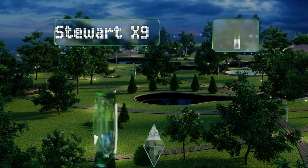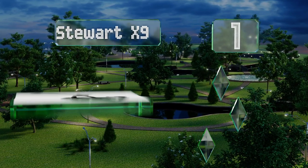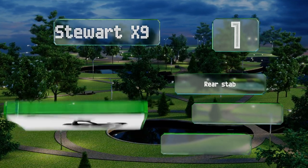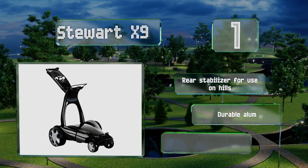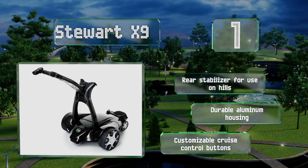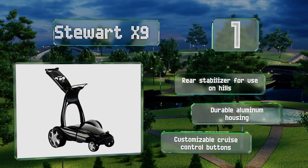Taking the top spot on our list, experience true hands-free transport of any golf equipment with the Stewart X9. The patented follow system leverages two antennas mounted to each of the dual rear motors, designed to detect your position on the course and immediately react to your movements. It boasts a rear stabilizer for use on hills, a durable aluminum housing, and customizable cruise control buttons.